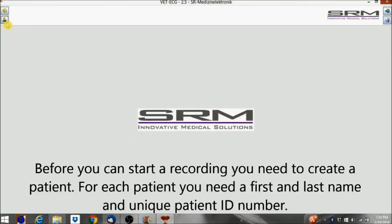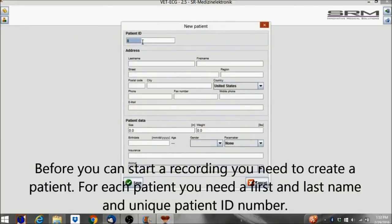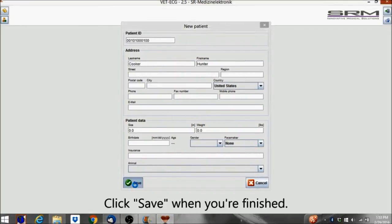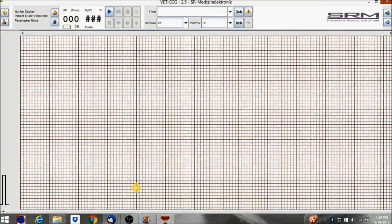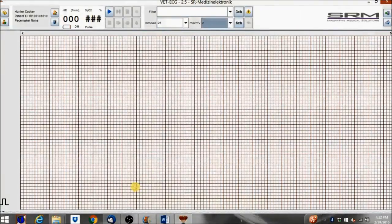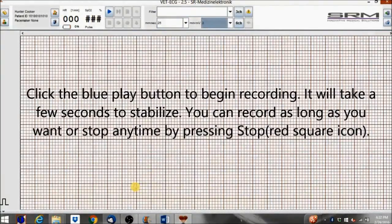Before you can start a recording, you need to create a patient. For each patient, you need a first and last name and a unique patient ID number. Click Save when you're finished. If you haven't done so already, now is the time to attach the lead cables to the patient. Click the blue Play button to begin recording.